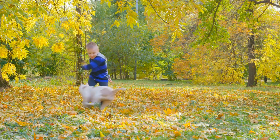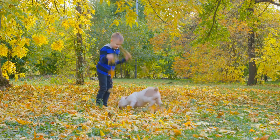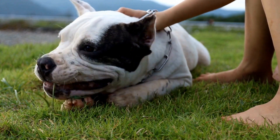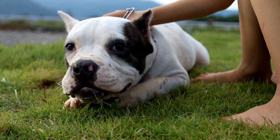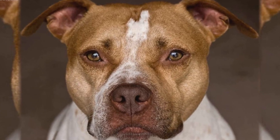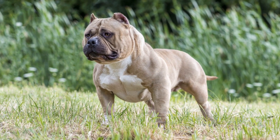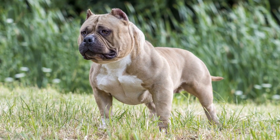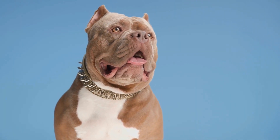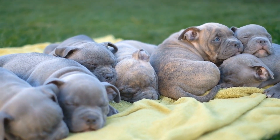Harnesses are increasingly popular among bully owners due to their benefits. Traditional collars put pressure on a dog's neck, which can be detrimental, especially for breeds predisposed to respiratory issues like the American bully. A harness evenly distributes pressure across the chest and shoulders, reducing the risk of injury. When choosing a harness, opt for one with adjustable straps and sturdy buckles. This ensures a secure fit and prevents your bully from slipping out.